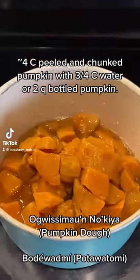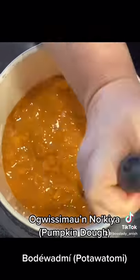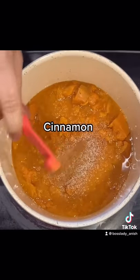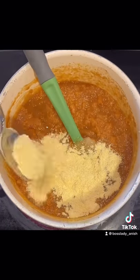Let's make Oguizimán nookkia, or pumpkin dough. You can use four cups of peeled and cubed pumpkin or squash, or two jars or cans of pumpkin.